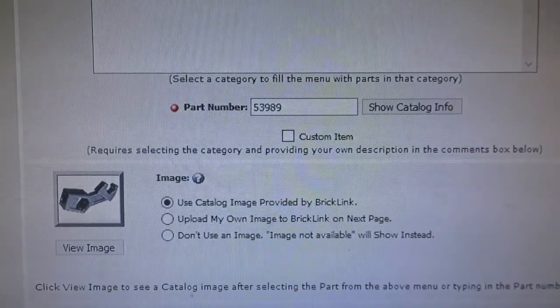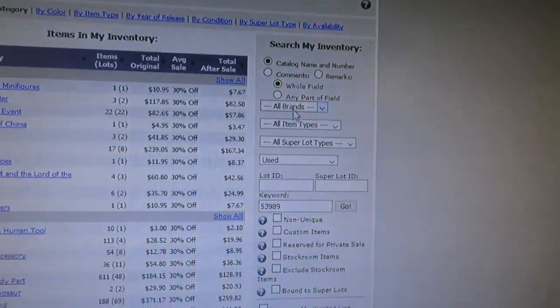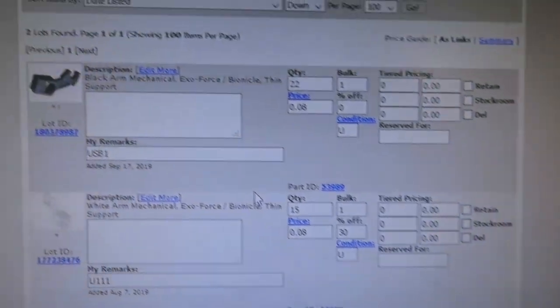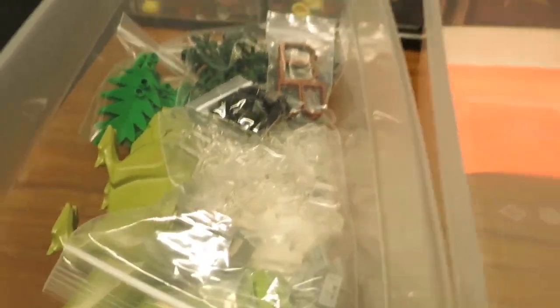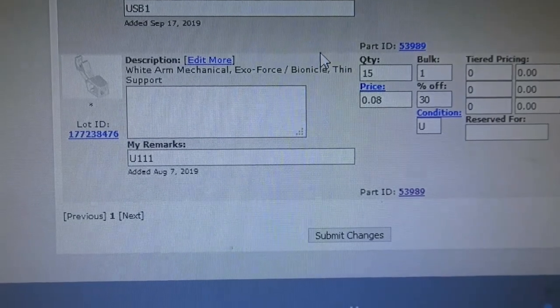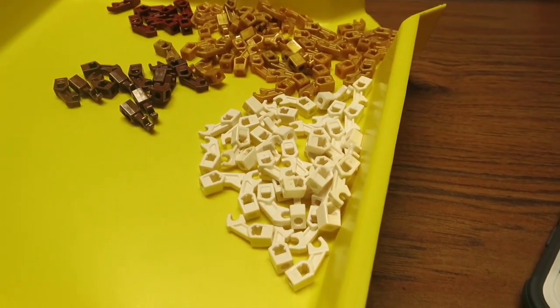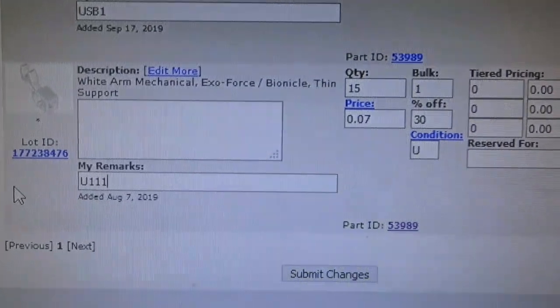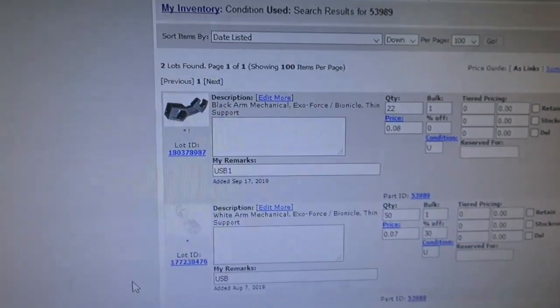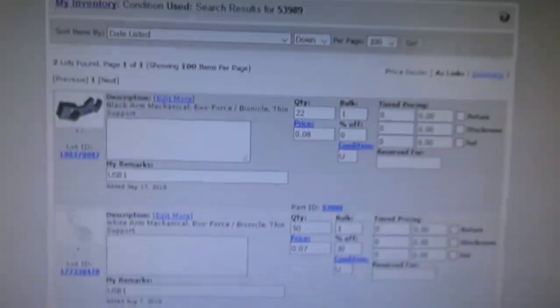I'm going to upload all these to the Bricklink store. Once you know the part number, go to my inventory and select 'used' because I'm only listing used parts. I add it in the keyword section — I just added the black ones already. I'm putting the USB ones in with all the stuff in the bag. It tells me I already have the white ones, and I have 50 total now. You just change the quantity to 50 and submit changes right from the screen — you can change multiple on one screen.